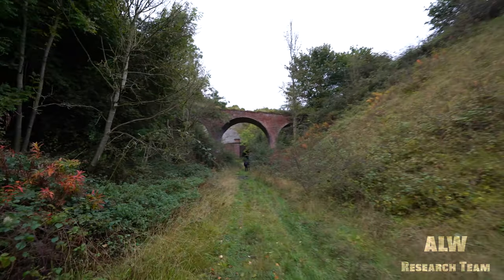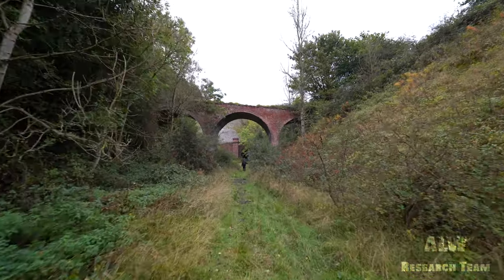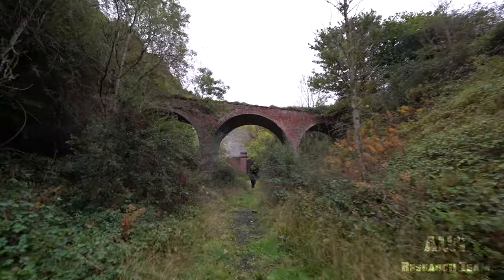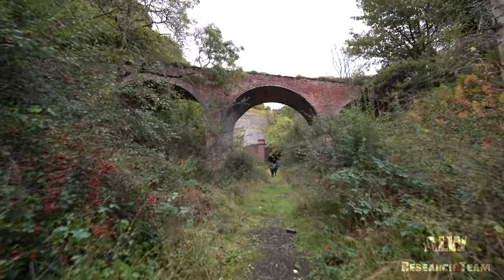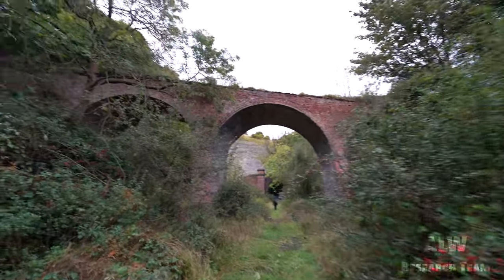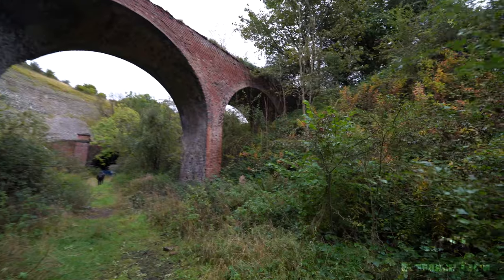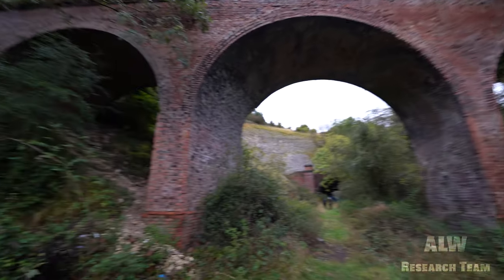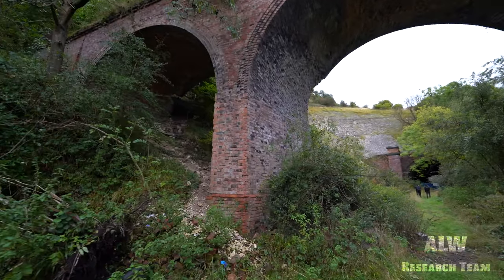If any of you lovely viewers know what the sign would have said and what it was for, please leave a comment. But for now here's the beauty of the three-arch viaduct. I came down here about eighteen months ago exploring. That's a beautiful viaduct there - in a sad state of repair now. It would have been nice if that had been kept in use, but unfortunately it's just decaying away with the rest of the railway now.